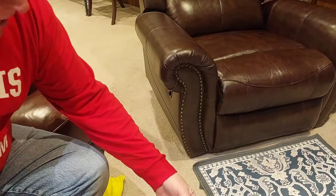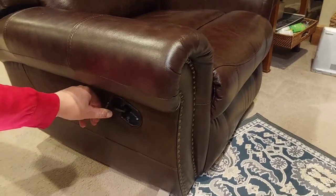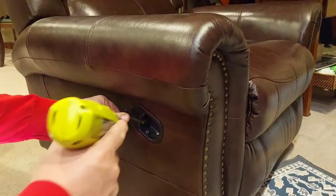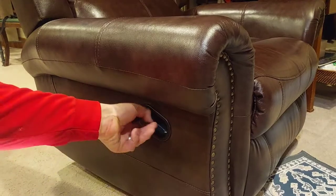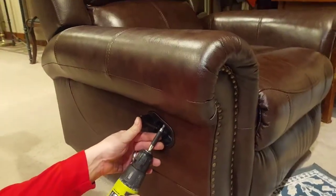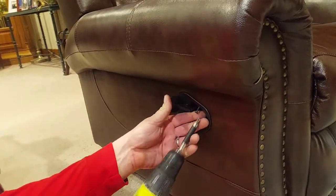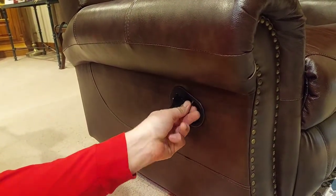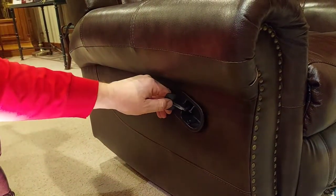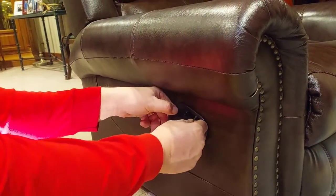We're going to flip the chair upside down. There are four screws to hold the handle in — we're going to take them out. This one is only two screws.